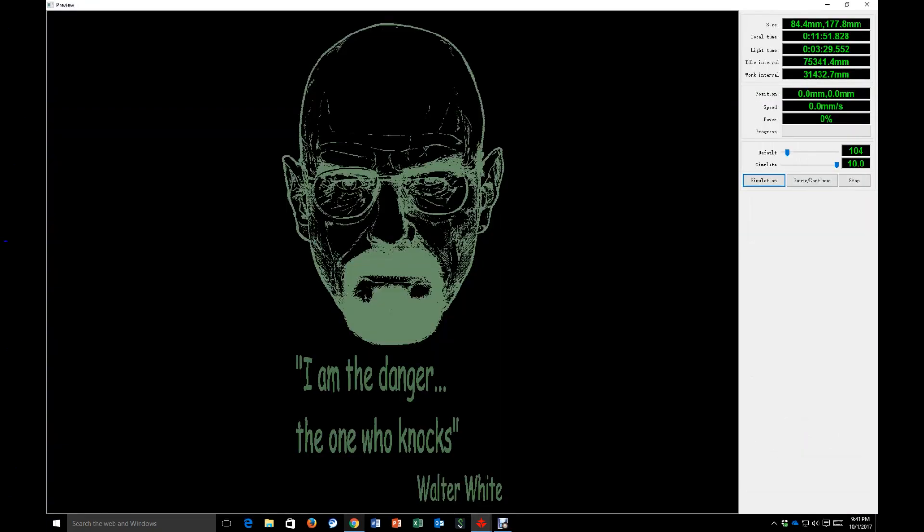My favorite feature of RDWorks is the simulation mode, where you can actually see the exact path that the laser will take during the run job and the exact time it will take to run that particular job. That allows you to go in and tweak the parameters or the design itself to measure the overall effects on run time, in case you want to do some optimization.